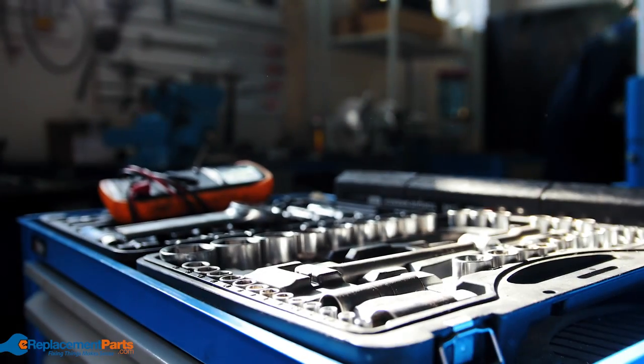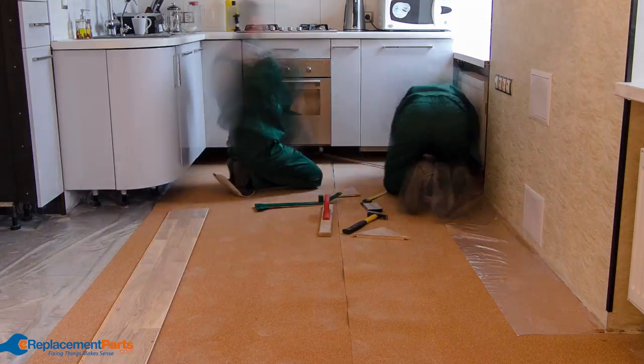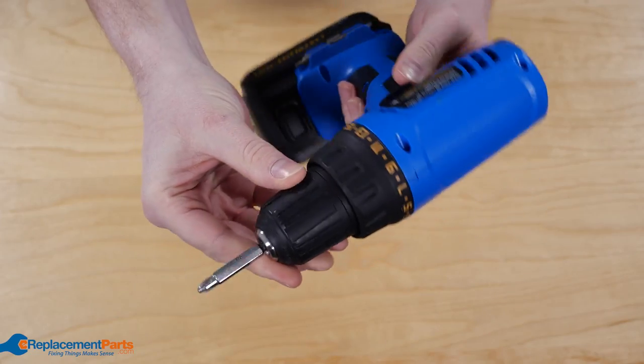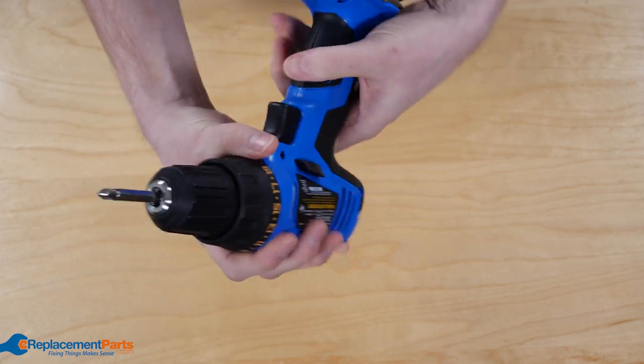Apart from prolonging their usefulness, cleaning your tools comes with two useful benefits. Firstly, and most obviously, your tools will be clean and ready to use the next time you need them. But secondly, cleaning them gives you a convenient chance to inspect the tools as you clean, ensuring they're still in proper working order for next time.